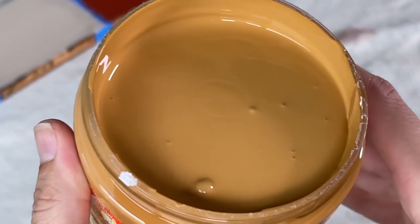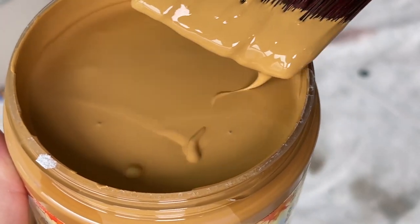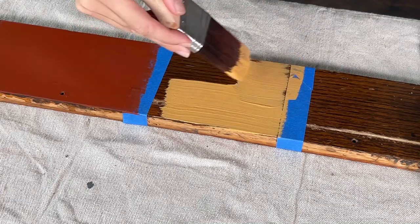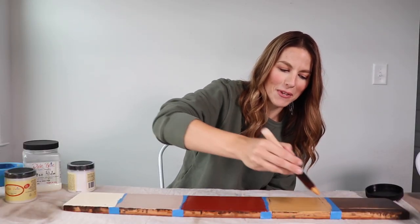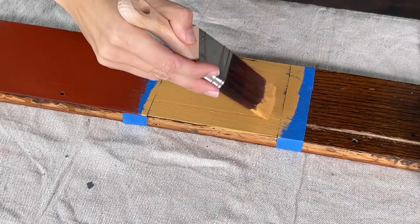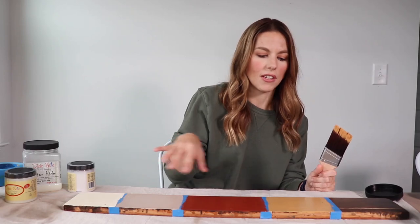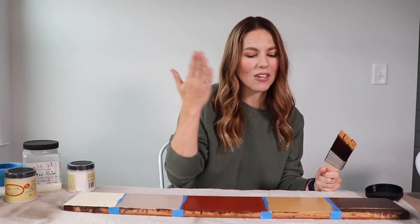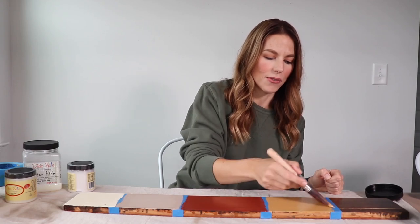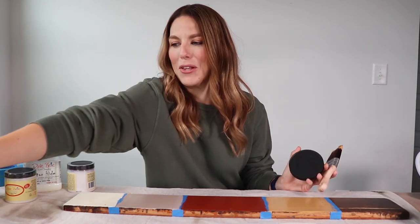Next up is Pumpkin Spice. This is a really beautiful, warm, deep yellow, almost gold-pool orange. Oh, that's really pretty — this one was like my favorite seeing it in the cans, and now watching it go on. It is like almost the color of pumpkin pie filling — a little lighter though, not as orange, more yellow for sure. The coverage on all these is looking really good. I'll probably have to add a second coat on the Pumpkin Spice — with yellow you need a lot more coats, so you either want to prime gray underneath or white, because yellow pigments require a lot of coats. That color is gorgeous. I don't know which one's my favorite — Pumpkin Spice or Merlot.